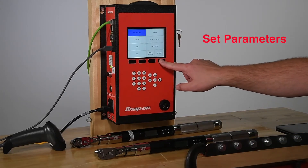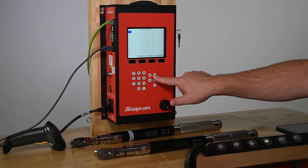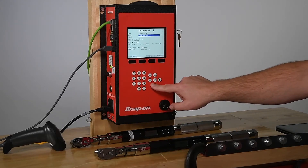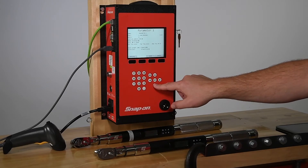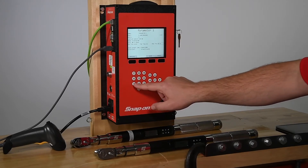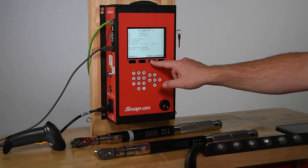Parameters are set by entering the menu, selecting parameters, and choosing a square. Up to 100 can be set. When you've highlighted the parameter you wish to use, press the Edit button. Here the parameter can be named, a tool must be selected, and a batch count can be entered. You can choose to lock on batch, which is useful if you just want to use parameters instead of groups and jobs. Selecting Yes will suspend operation when the batch count is achieved. Then, a torque mode can be selected, units can be selected, and targets can be set. Head length can be changed, and torquing direction can be changed. When your parameter is fully configured, press the Save button.